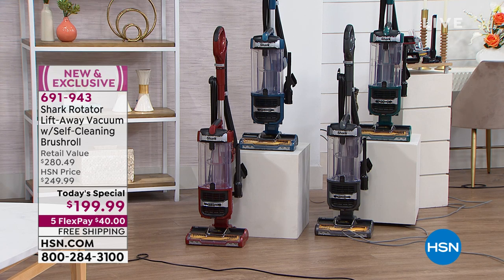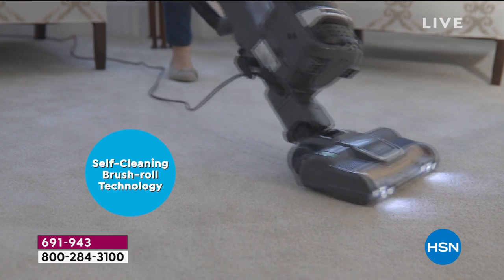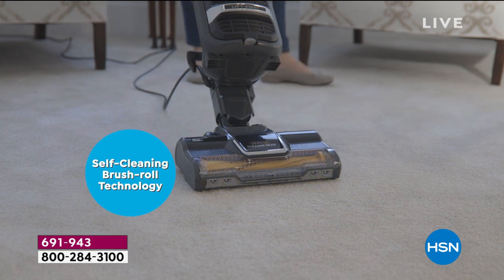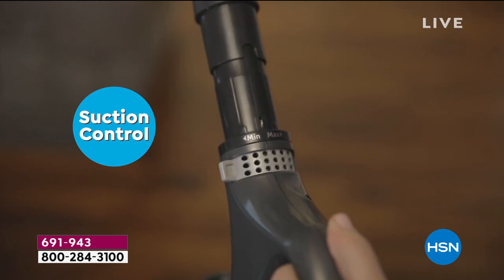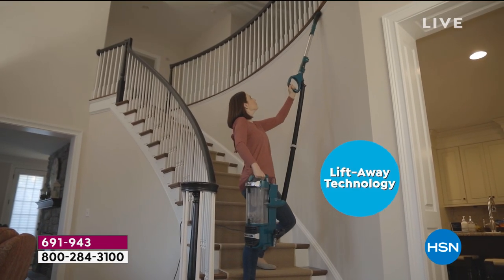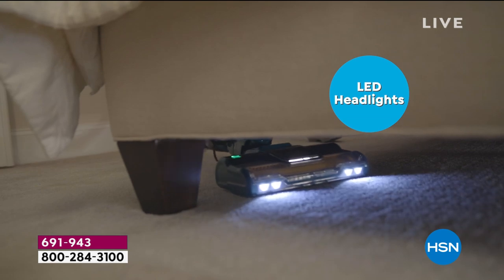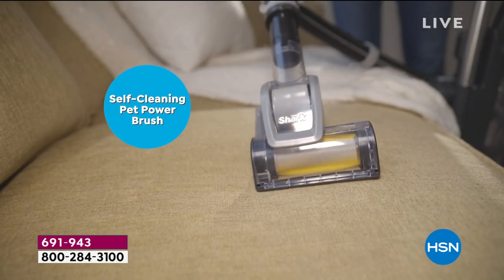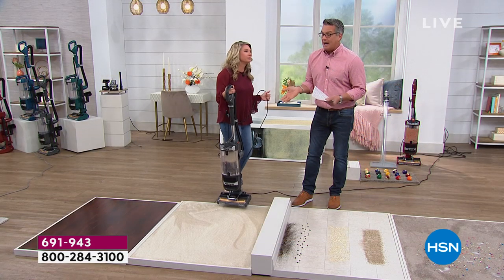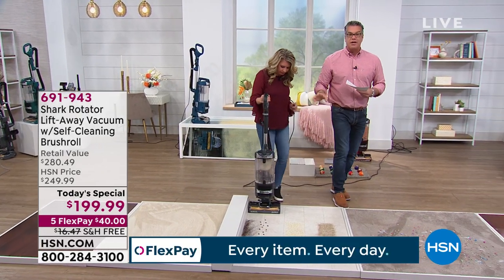Think about the investment in your floors — they say the most expensive thing in your home besides the home itself is the flooring. You spend thousands on floors and you need to take care of them. If you don't vacuum properly, carpets start to wear down. Particles from the bottom of your shoes are often in crystal form — like little scissors — and as you walk on them, they cut the carpet fiber. That's why when you open the bin, you'll see actual carpet fiber in there.